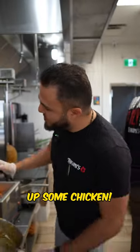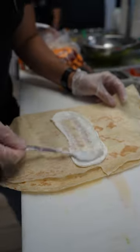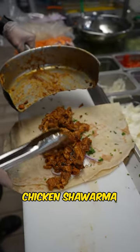First, we're going to start by cutting up some chicken. Then we add our homemade butter chicken sauce. Garlic sauce, tomatoes, onions, parsley. And we put that fresh butter chicken shawarma right on top.